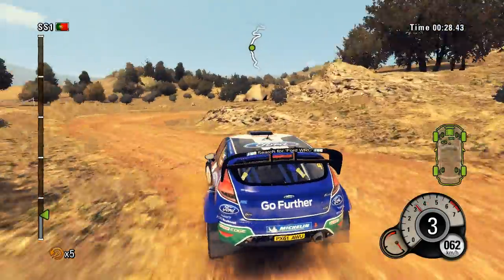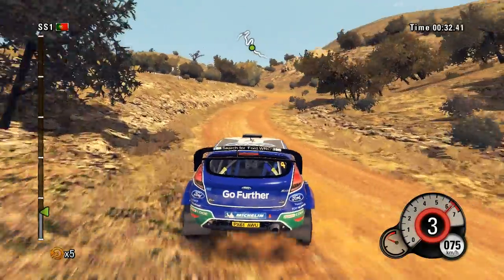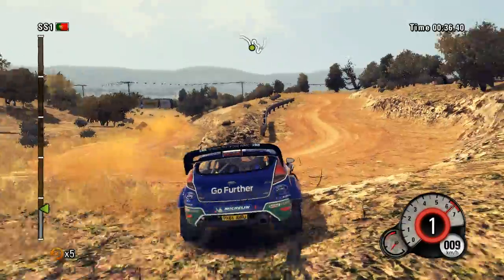Then left 3. Into right 4. Keep middle. Right 5. Long. And hairpin left. Barrier inside. Left 5. 14.